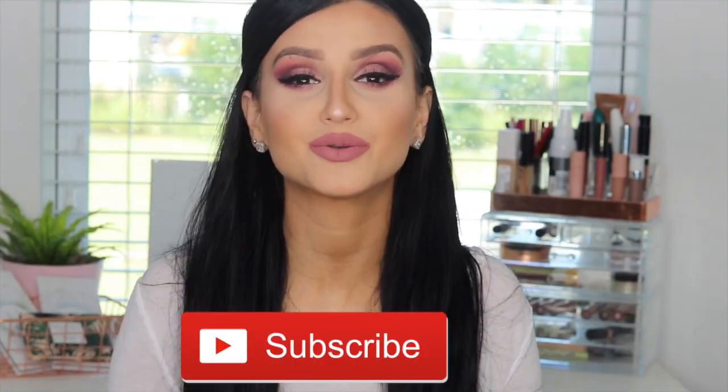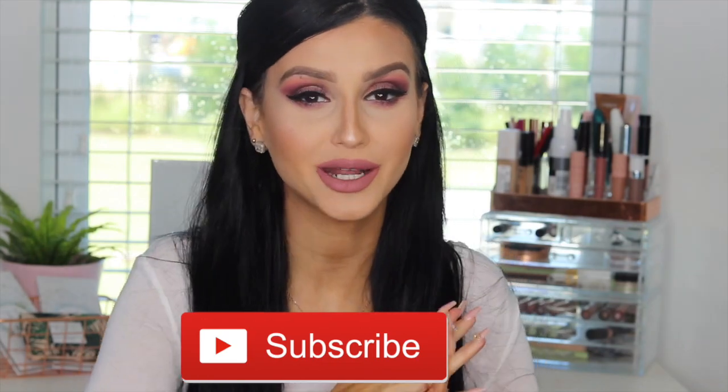Before we get into the video, don't forget to hit subscribe right down there — hit that subscribe button so you can be part of my beautiful girlfriend squad. I'm so close to 40k and I want to make this happen before the end of the year. So make sure you hit that subscribe button, and let's go ahead and get on with the video.